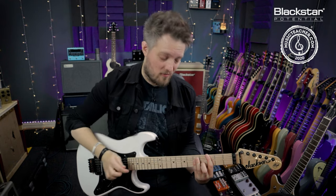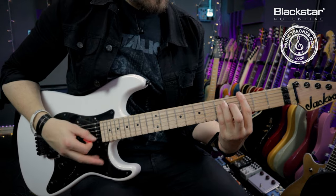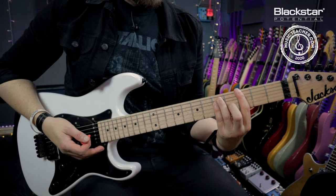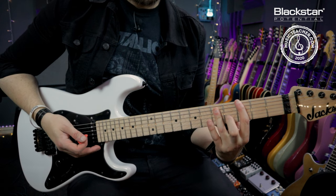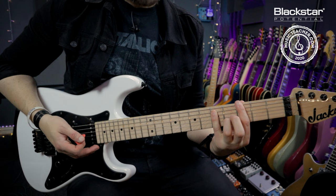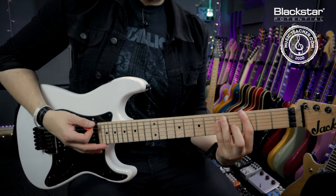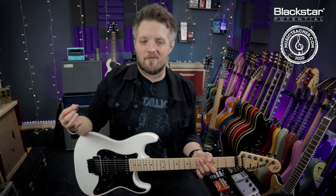Now you'll notice I'm playing this with my index finger, my third finger and my little finger. You don't have to follow this finger format if you don't want to - you can bar those two top notes with the third finger. The way I usually play this is I actually bar those two notes with my little finger. So you may see me playing power chords in different ways, but there's no right or wrong way to play them - it's just whatever is comfortable.